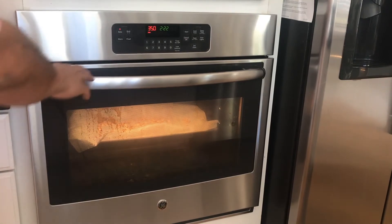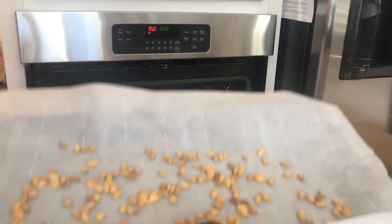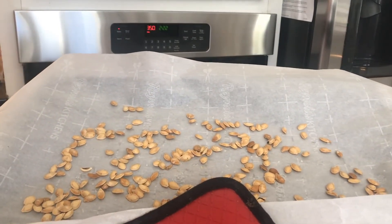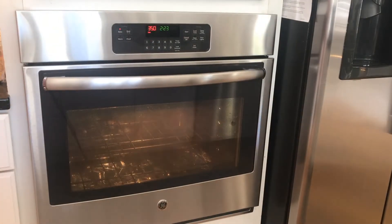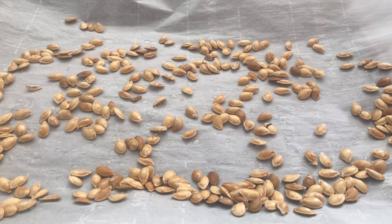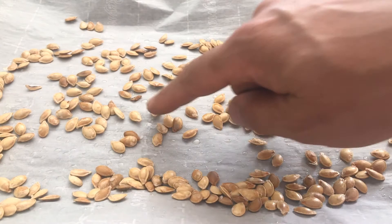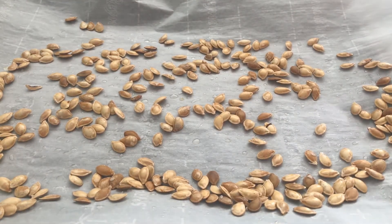It's been 12 minutes, so we're going to take these out and take a look. What a beautiful light golden brown they are! Our seeds are now done cooking — 12 minutes in the oven and they came out this nice beautiful golden brown. You can see the coloring. We can let those cool, and then move them to a bowl to eat.